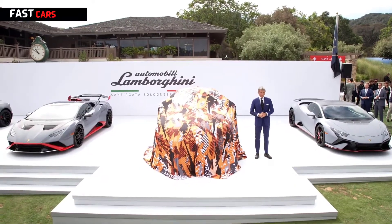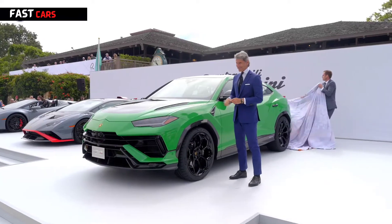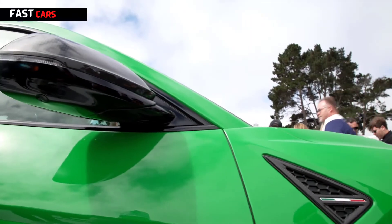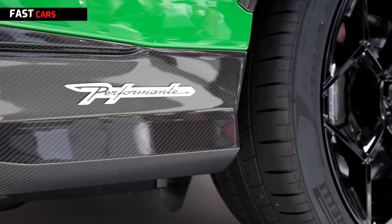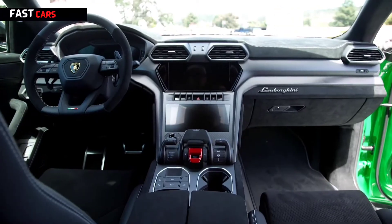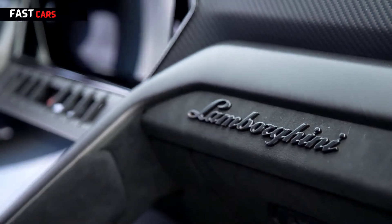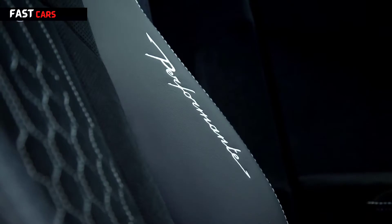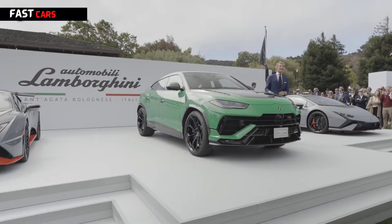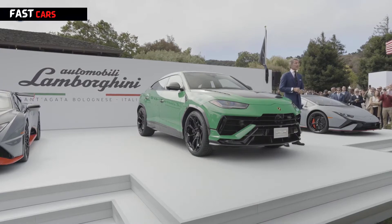Welcome ladies and gentlemen — the Lamborghini Urus Performante. It is the world's widest, lighter, and better performing than the Urus before.